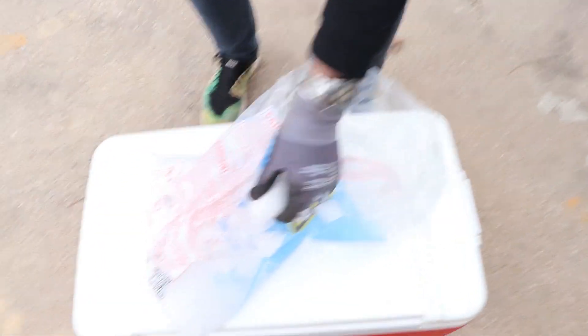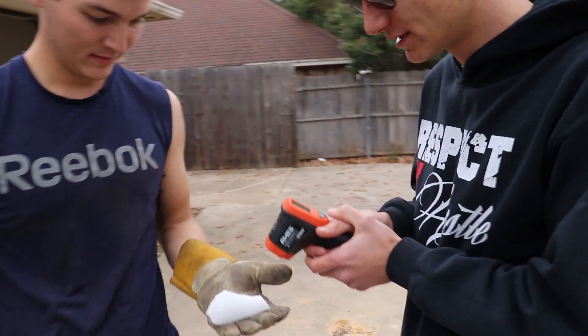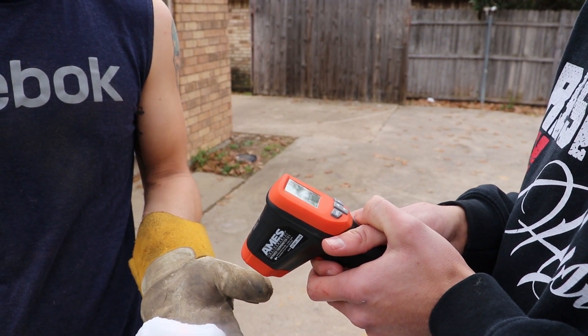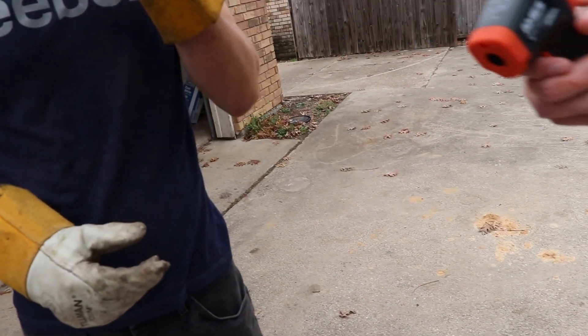Don't do this at home, children. Unless you have gloves, then it's okay. Oh, that's really cold, dude. I need better gloves. Let me grab the thermometer real quick. Alright, let's take a cold reading on it. Let's check its temperature, see if she's got a fever. So far, we're reading about negative 14 degrees right now. Negative 14 degrees? That's pretty freaking cold.